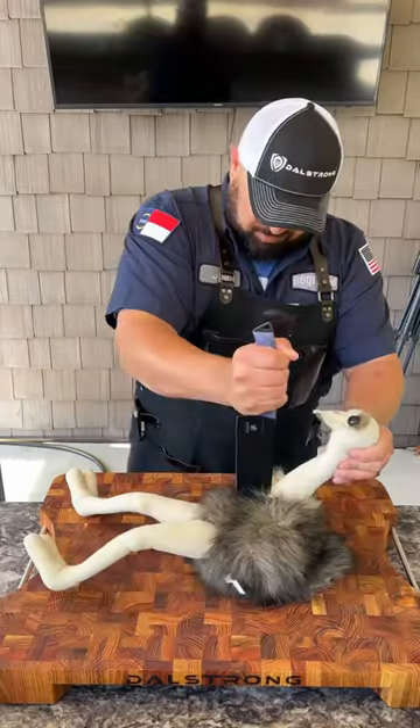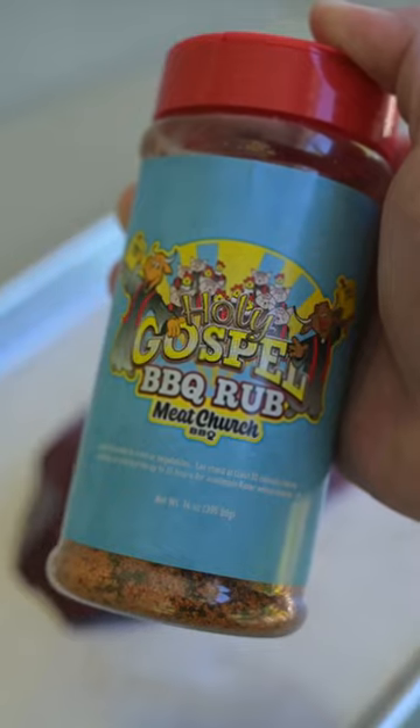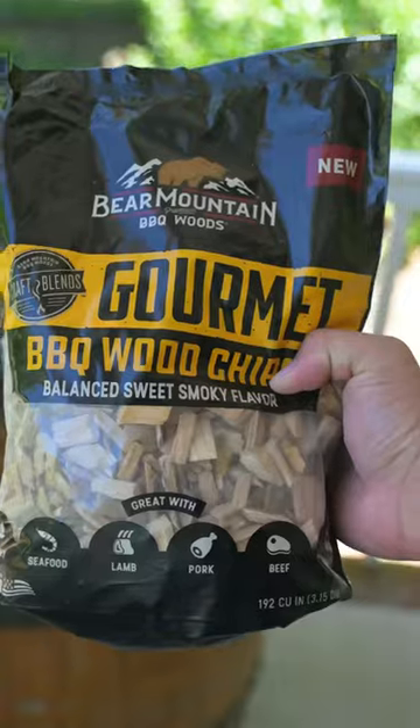Let's cook an ostrich. This is an inside strip fillet from American Ostrich Farms in Idaho. We're seasoning both sides with Meat Church's Holy Gospel, then fire up the Nomad using Jealous Devil Charcoal and Bear Mountain Barbecue's Gourmet Barbecue Chips.